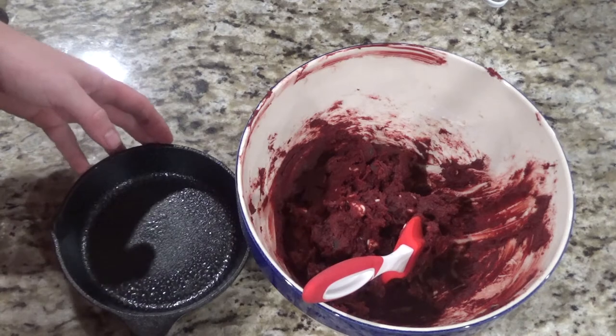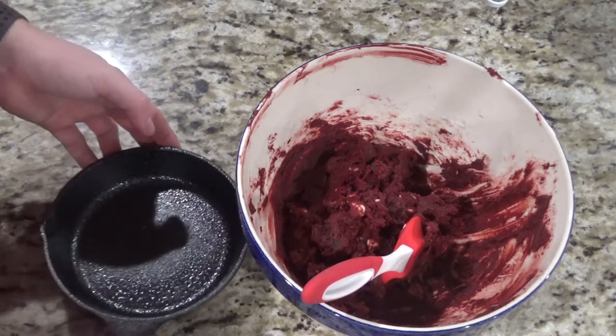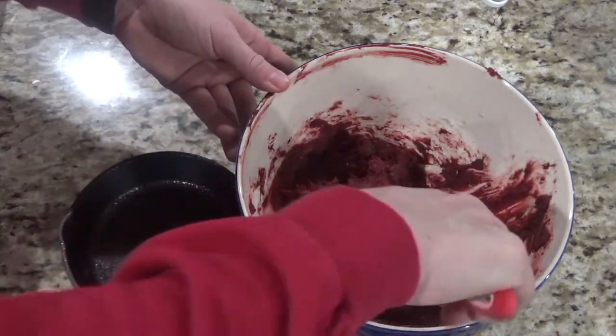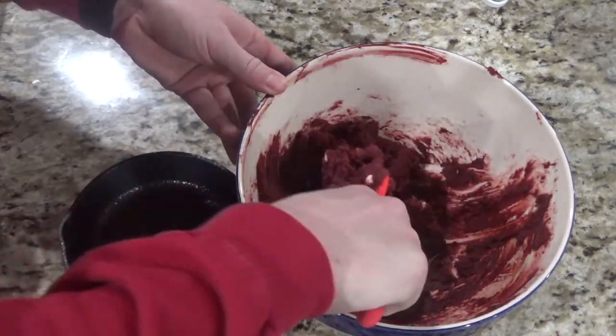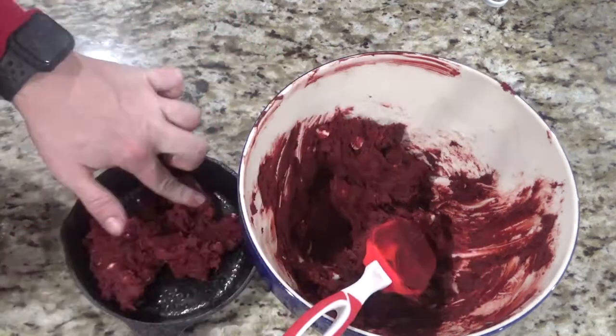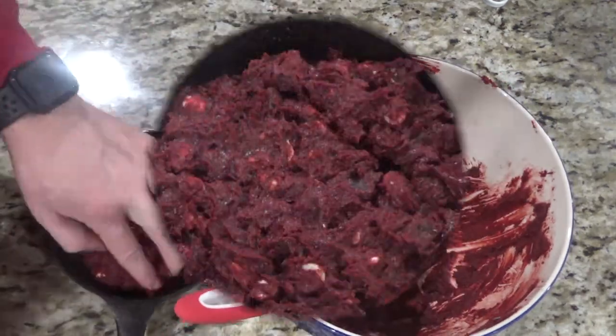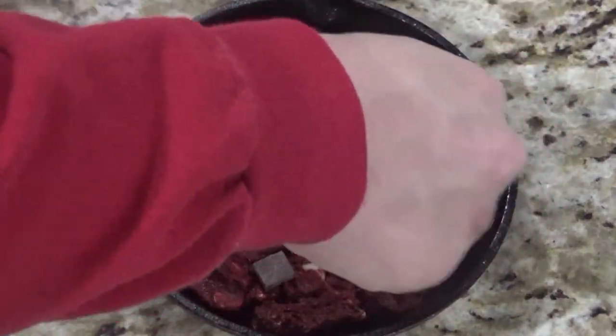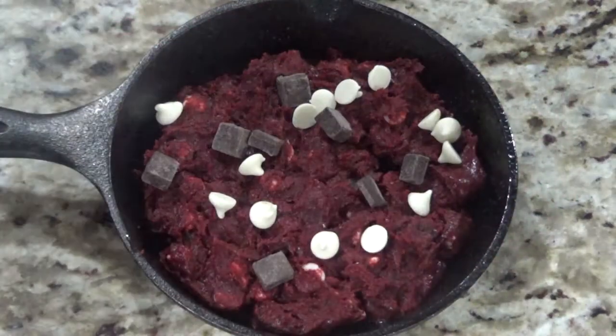By now your oven should be ready, so take your cast iron skillet — in this case I have a three inch cast iron skillet — and add about a half a cup, or about four to six ounces, and spread it in an even layer. Then spread a few more chocolate chips over the top and now it's time to bake.